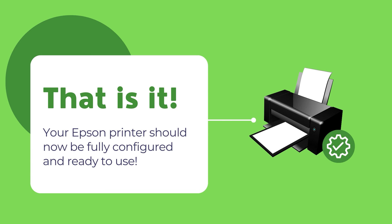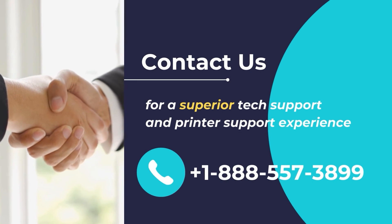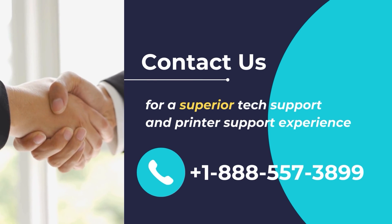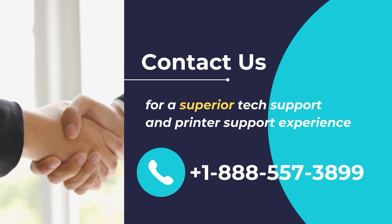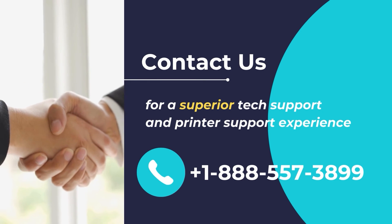Once finished, your Epson printer should be all configured and ready to use. We hope you found this video helpful and wish you a great day. For superior tech and printer support, contact us at +1-888-557-3899.